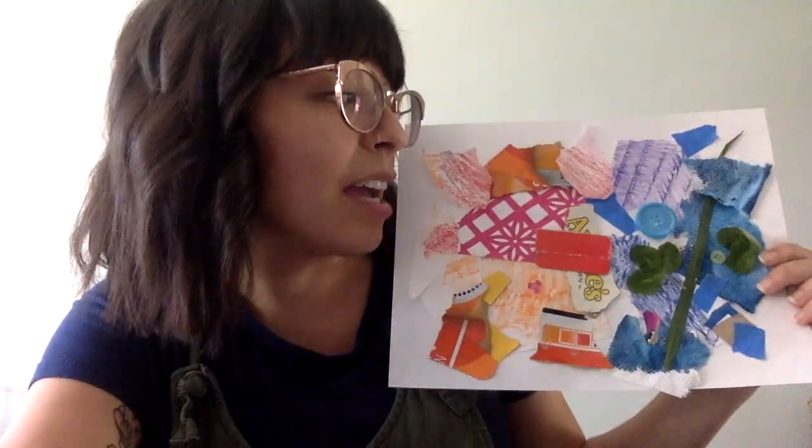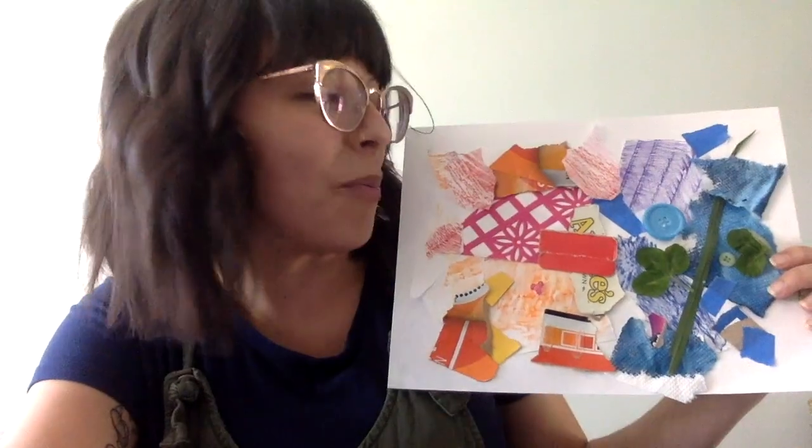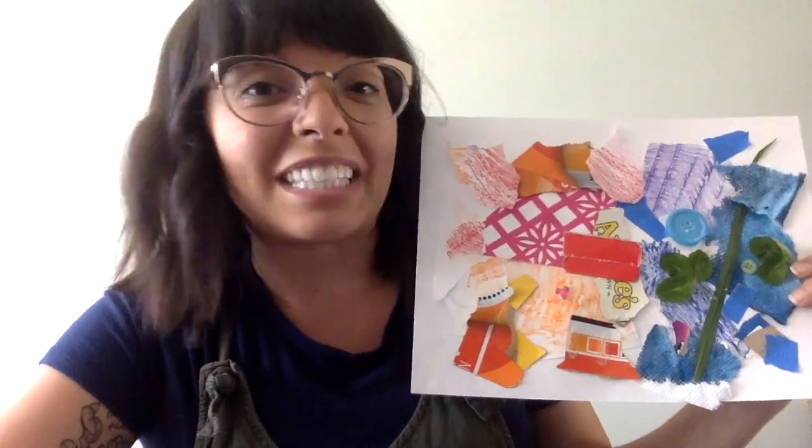I hope you get to describe your color families to your siblings or family members at home. And more importantly, I hope you have fun doing it. I will see you next time — I've had fun making art with you today. Bye!